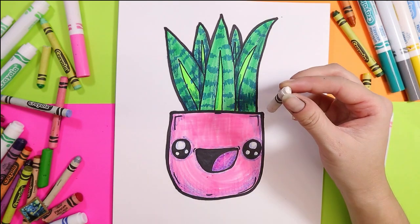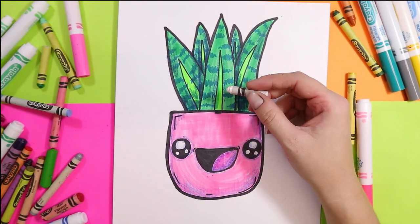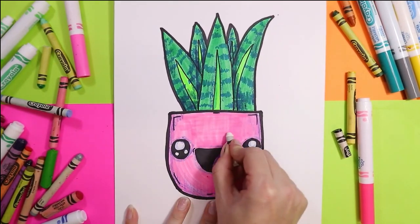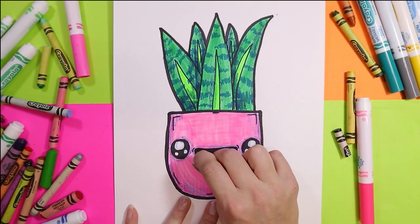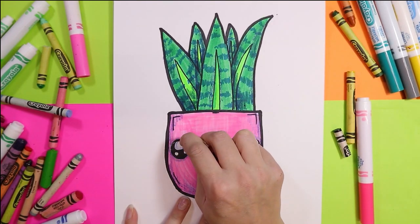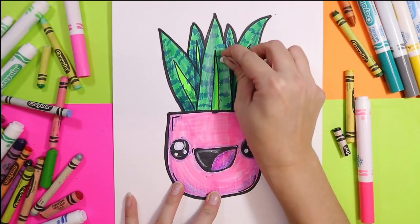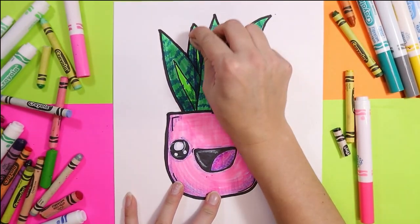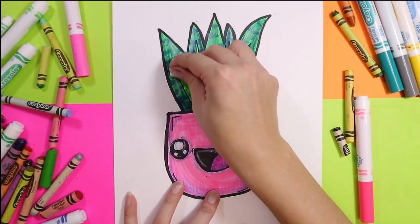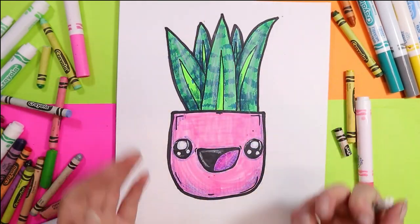Now find a white wax crayon and we're going to highlight. Add some highlighting on the mouth, around the eyes, and on the pot. You can also highlight the leaves where it might be shiny — they are such shiny leaves in the glare of light. Add some lovely highlights to them and that will just create wonderful depth in your artwork.